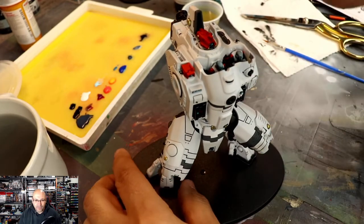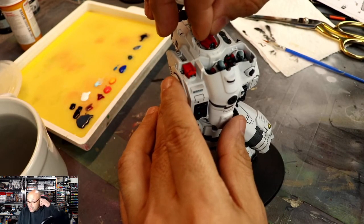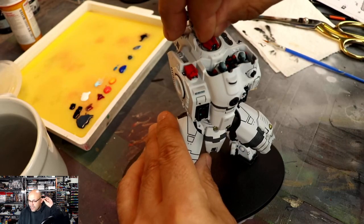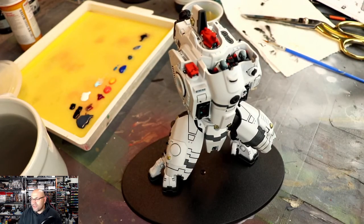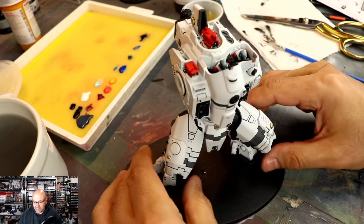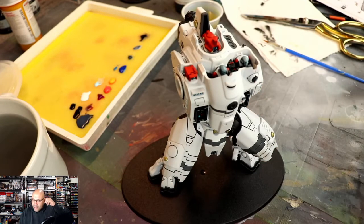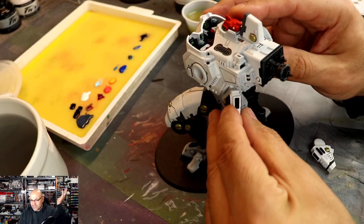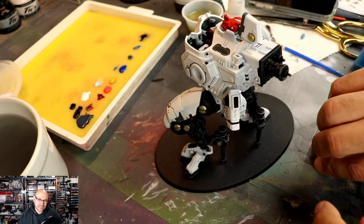I was debating on whether to glue it down to the base or not, because usually I do the base separately. But this time I'm going to do something a little differently. I'm going to have a Part 2 to this video — the Part 2 is going to cover the base, the diorama base. I'm going to make some custom drones flying around with like a missile going at them. This is one of the centerpieces of this army, so I really want to spend some time to add that extra level of detail to it.